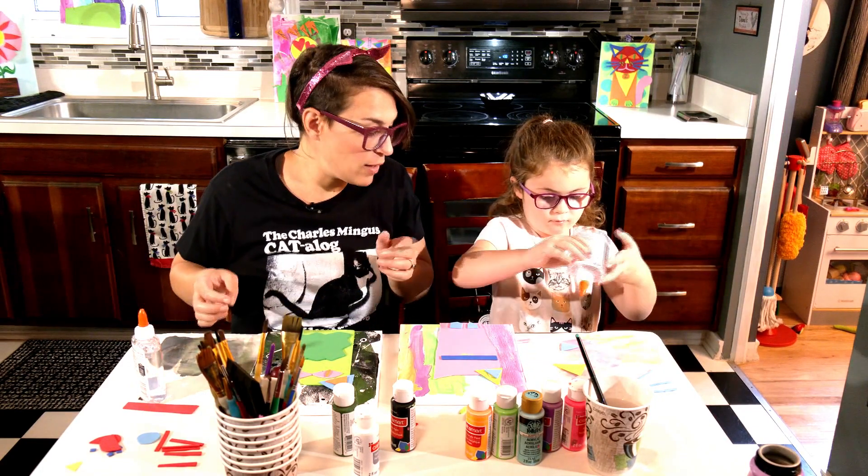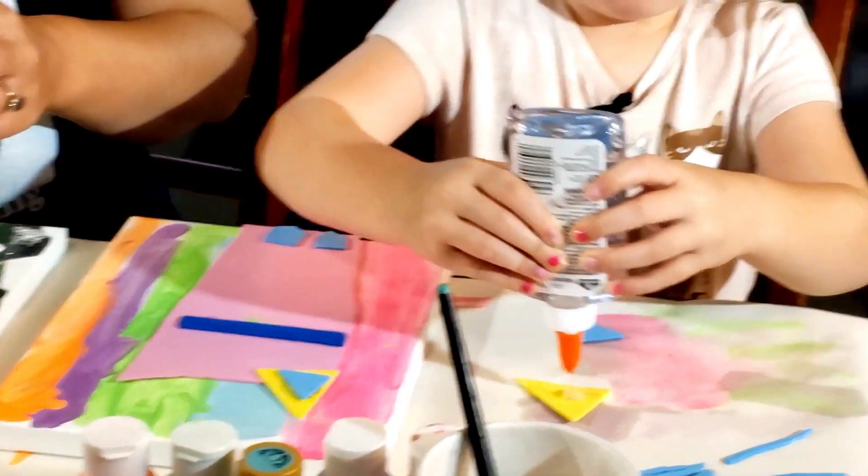One of Kiki's favorite pastimes with glue — what do you like to do with glue, Kiki? Peel it off my hair. Yeah, she likes to peel it off like it's skin.